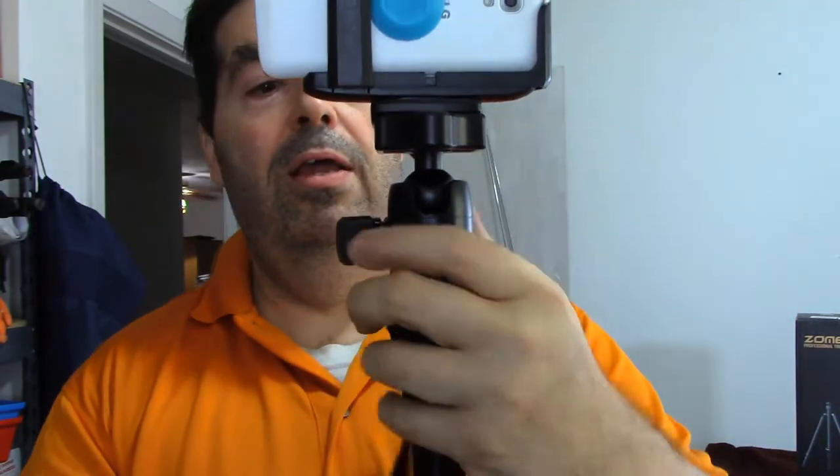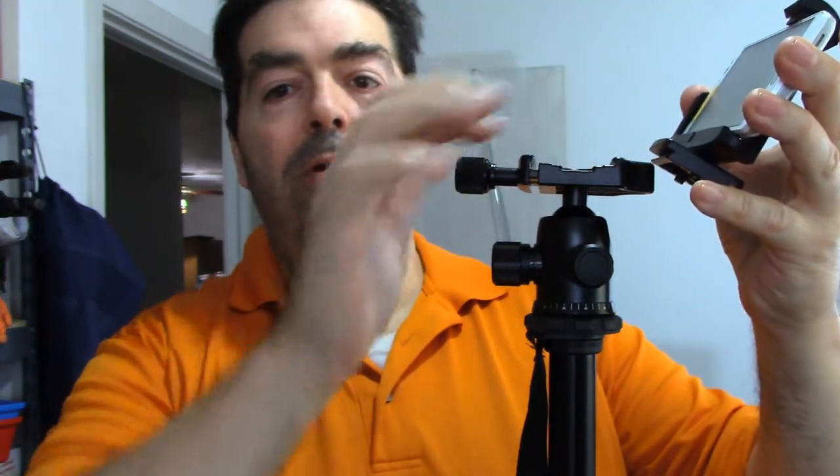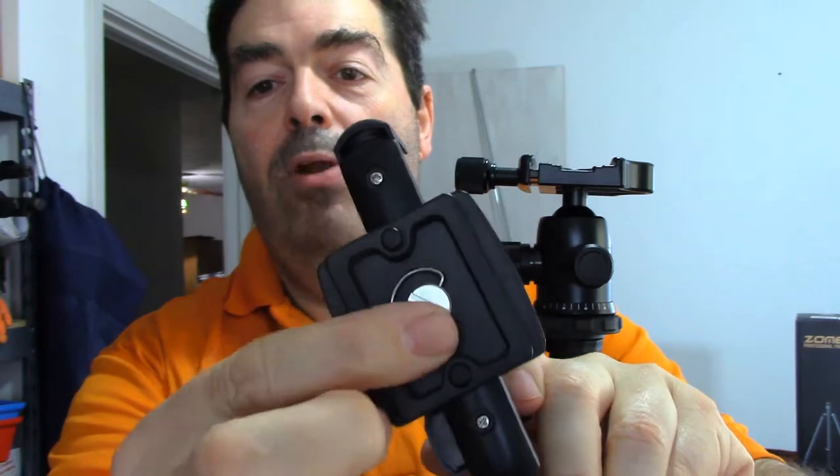I just want to point out some of the benefits and features and the things I like best about it. When I first unboxed it, I noticed it right away — let me pick this thing up and move it closer to the camera so you can see it better and maybe rotate it around a bit. It has a standard attachment for mounting your camera on top.